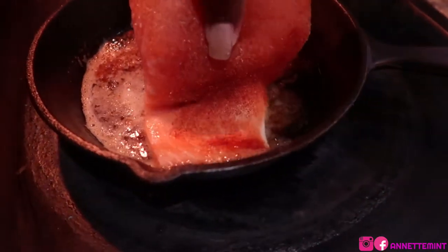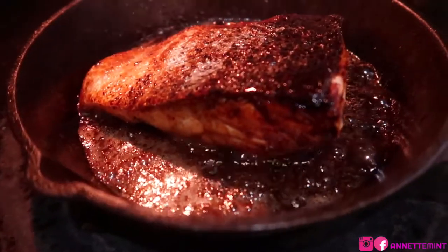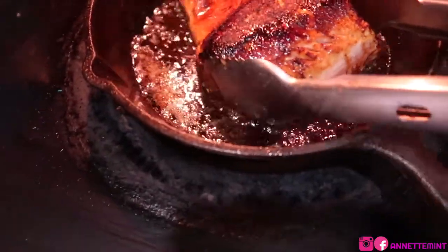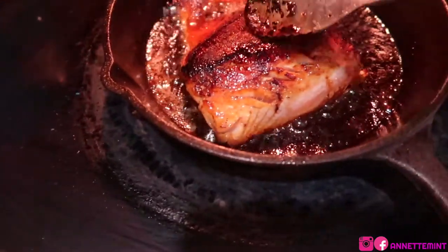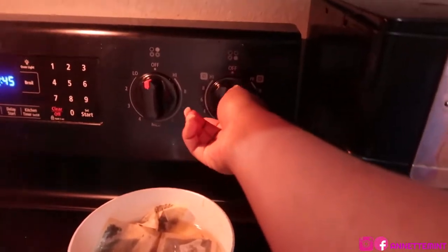Also go ahead and turn on your oven at 365 or 370. Dropping that salmon in now — this is going to cook about three to five minutes on each side. What I like to do is turn off the eye or pop my salmon in the oven to finish off, just to ensure that it cooks through.